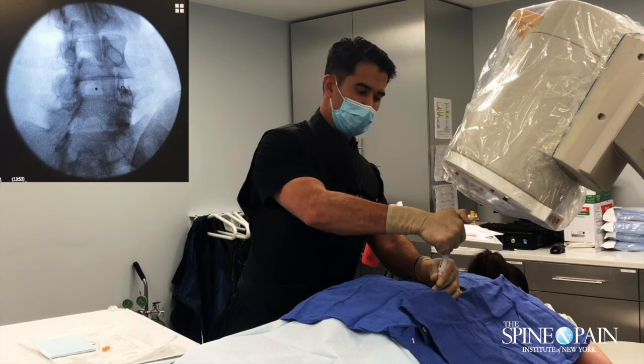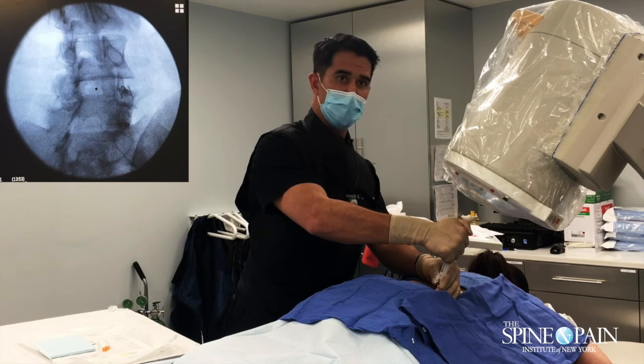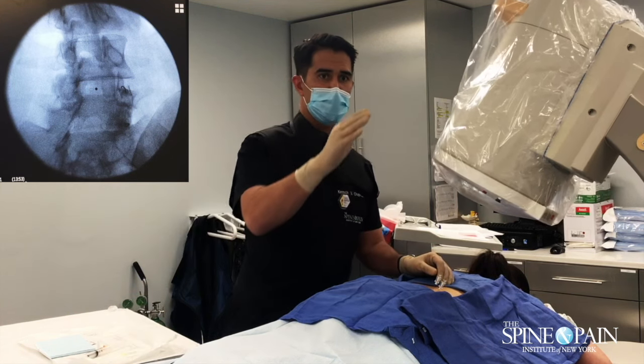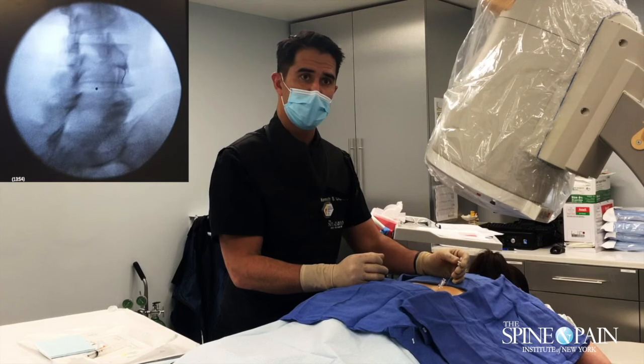Putting in a combination of Penalogue and Marcaine — a little bit less than a cc per level. There's the L4 nerve root and the L5 nerve root; the little branches come off and we just block those there.